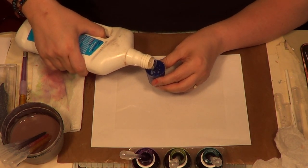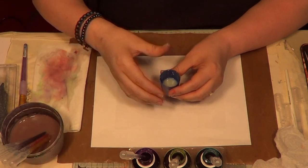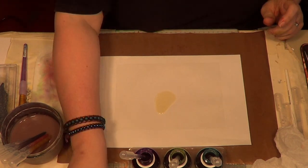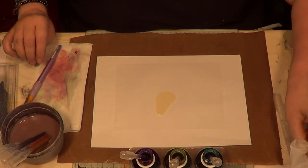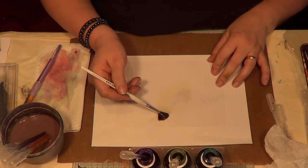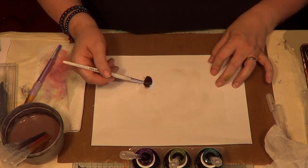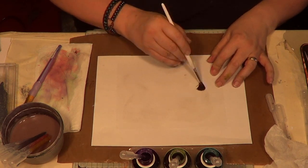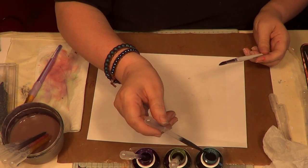I like to pour a little bit into a lid so it's more manageable, because that massive bottle is just a bit too much. Pour a puddle of it — now this is where you're going to find out if your table's flat or not, because it will start running everywhere. Spread it out and try to keep it so it's not going to go off the edge of the acetate onto the paper, because when it dries it'll glue it to the paper. You do want a puddle — not just a thin coating — you need a puddle for this to work.